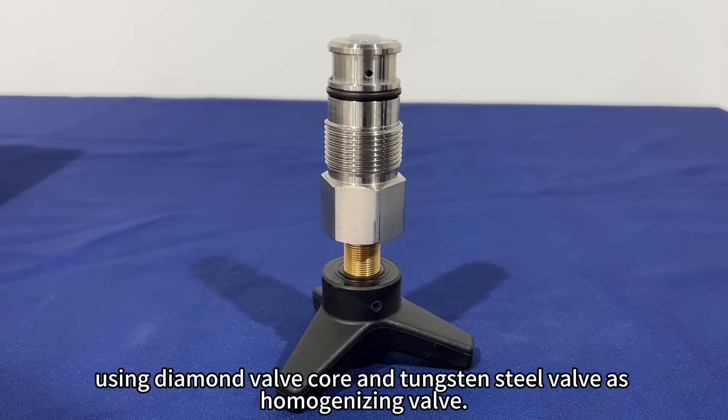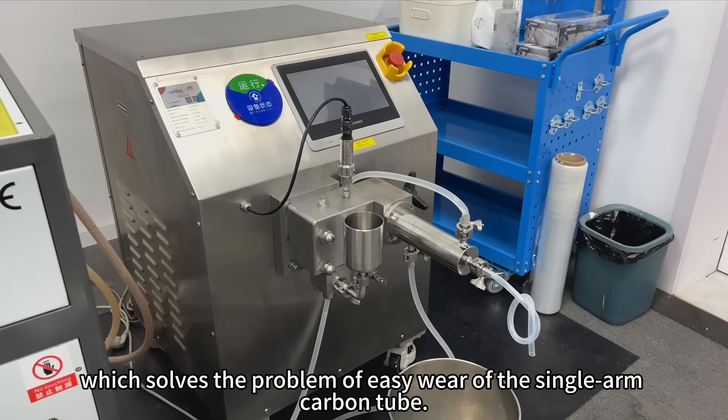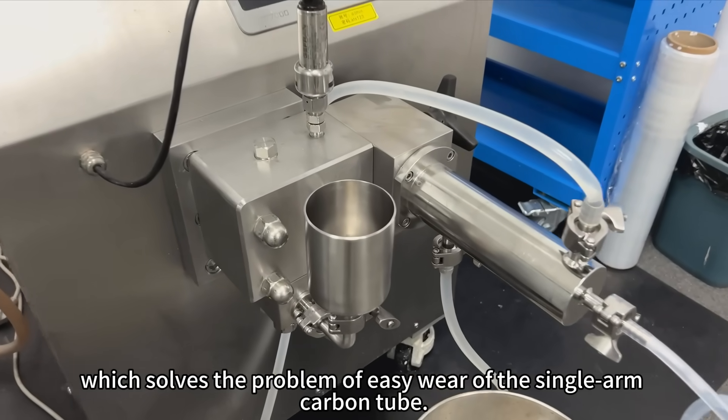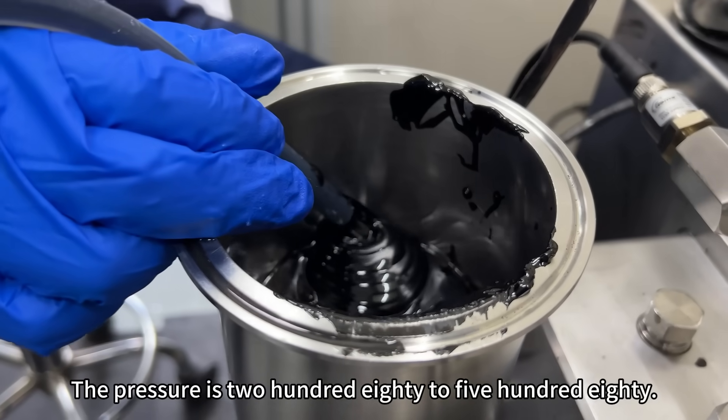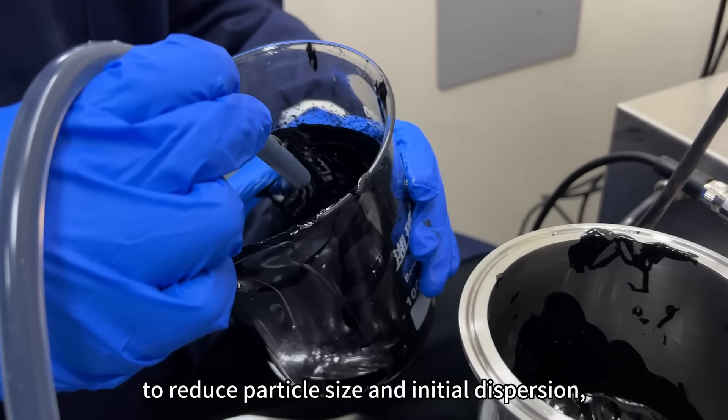We chose an H-pilot using a diamond valve core and tungsten steel valve as the homogenizing valve, which solves the problem of easy wear associated with the single-arm carbon nanotube. The pressure is ramped from 280 to 580 bar to reduce particle size and achieve initial dispersion.